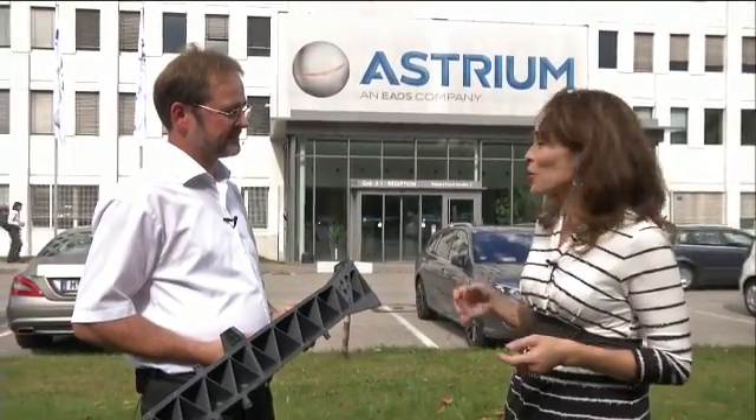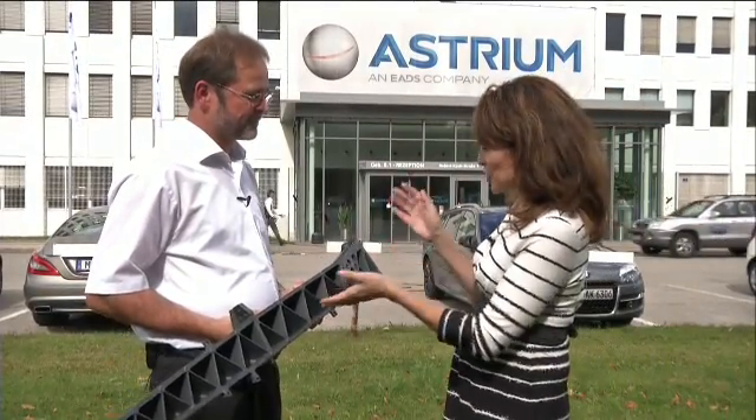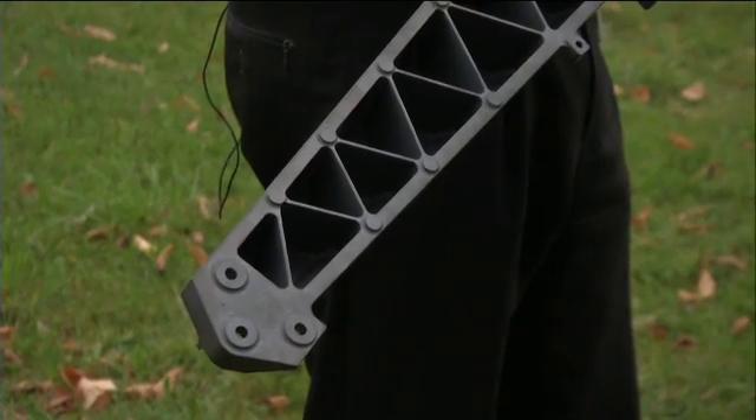What exactly is silicon carbide? We're here at Astrium in Ottobrun, Germany to find out. So, Gunther, I guess this is silicon carbide. What's so special about it?